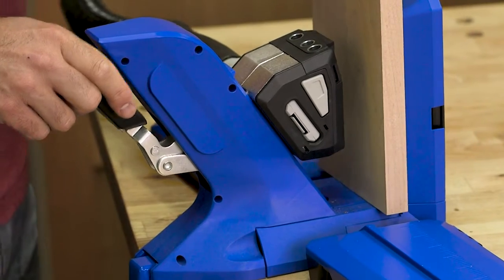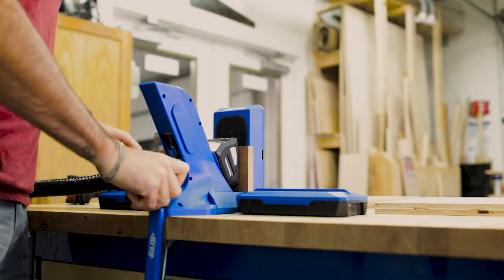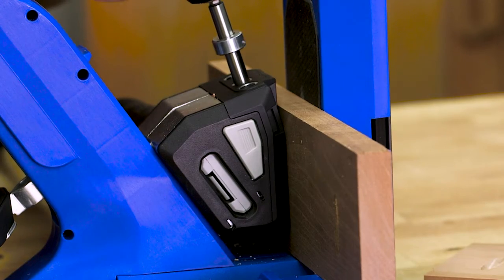To set up the 720 Pro, just place your material in the jig and then press down on the handle. The jig clamps and automatically positions the drill guides to locate the pocket holes precisely in thicknesses from half inch to one and a half inches. GritMax Anti-Slip Surface holds the wood in place securely.